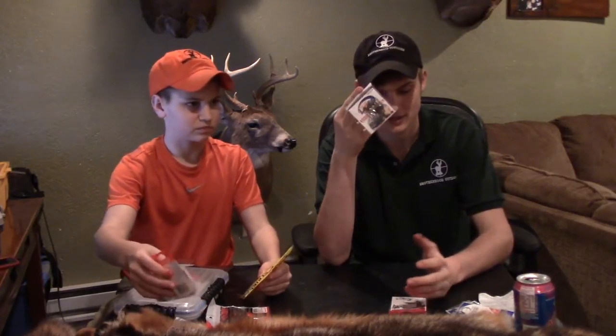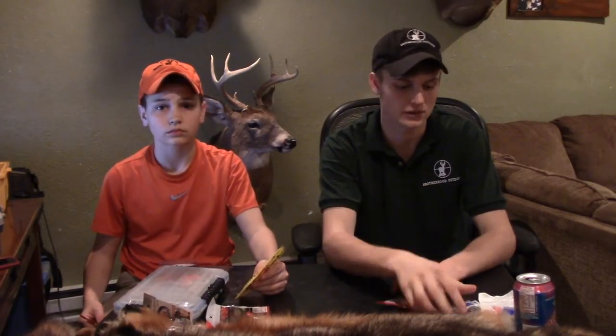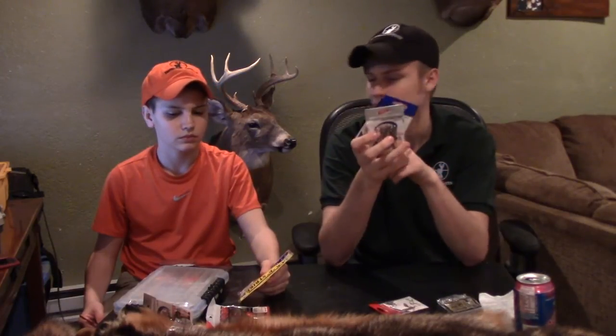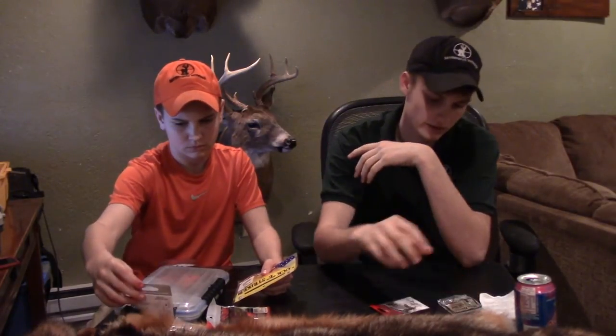I go through so many of these, and people end up taking them out of my tackle box, so I just bought a bunch because they were cheap — two bucks for 24 hooks. Normally around here it's like four bucks a pack for six hooks, which almost comes up to a dollar a hook. It gets pretty expensive.